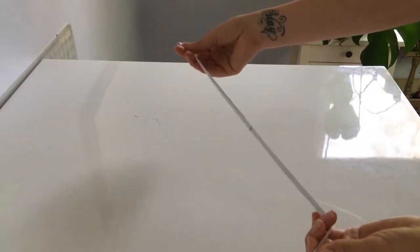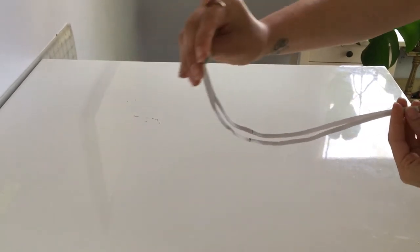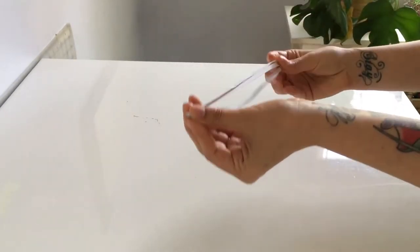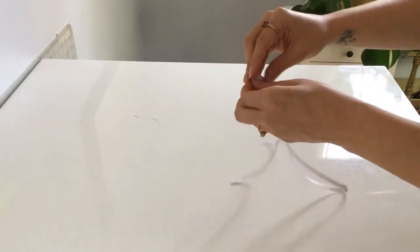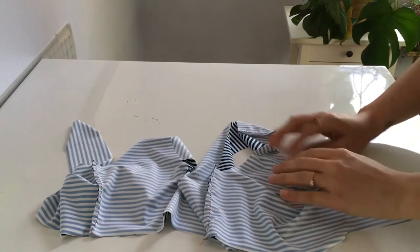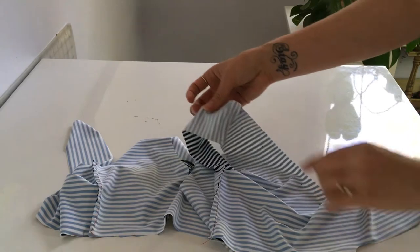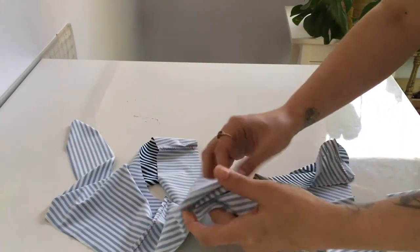We'll start with the neckline elastic. I've already marked it up — fold it in half and you get a mark right there, then fold it in half again and you have your four quarters. Now let's find the quartering on our neckline: that notch is where it begins, we've got our first quarter just past the shoulder seam, and I'll show you how to get the center back and the other notch.